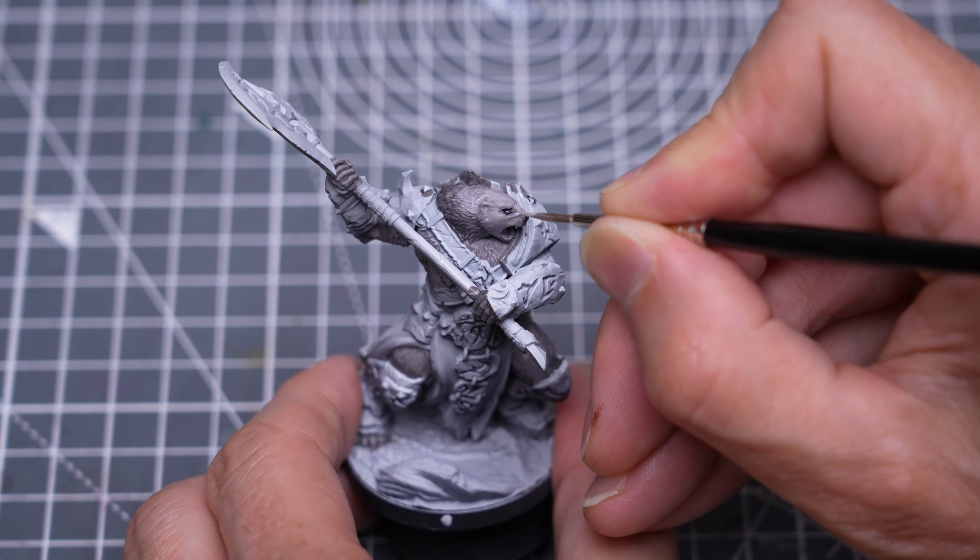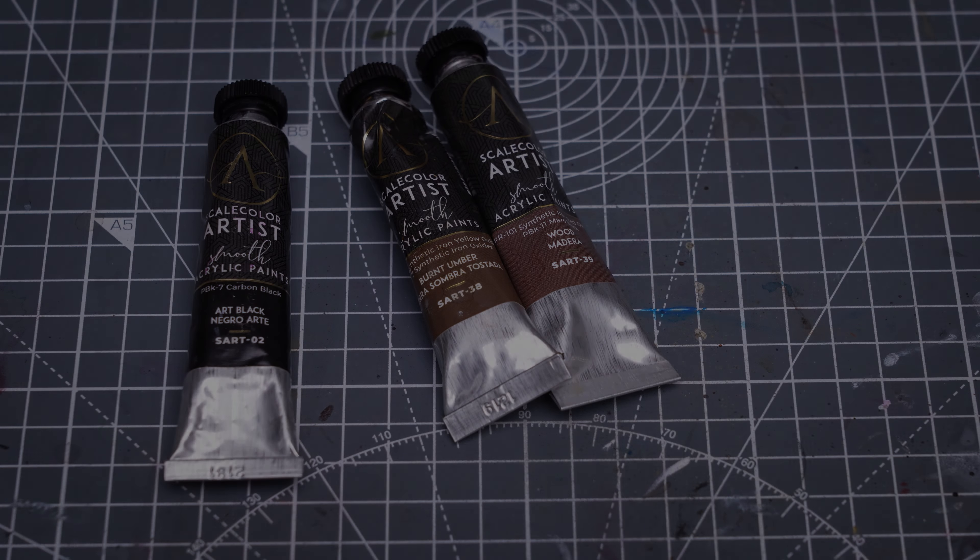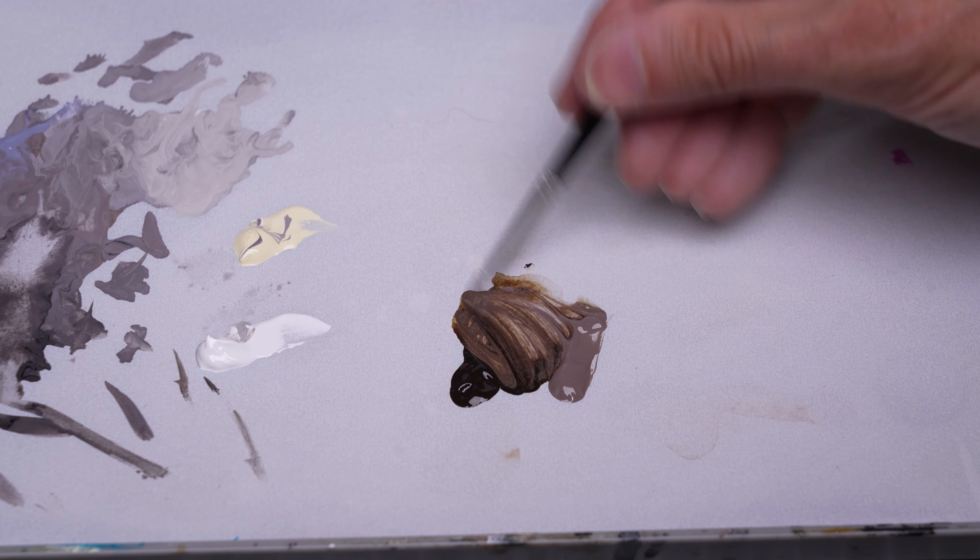Now I'm going to paint all of the brown leather, where I'm trying a mix of burnt umber and wood, desaturated with a little black. You could use pretty much whatever dark brown tone you like here.